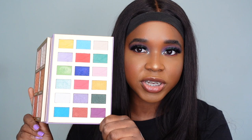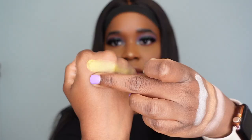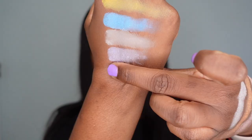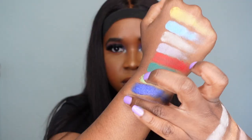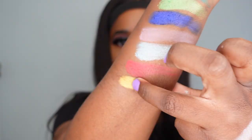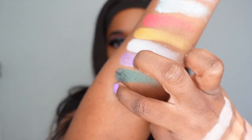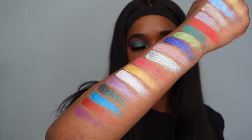Now I'm going to swatch the eyeshadows, starting from the top corner, which is a yellow shade obviously called Flounder — that's a given. So here are all 18 shades: Flounder, Waves, Scuttle, Ariel, Sebastian, Seaweed, Adela, Sea, Eric, Aquata, Mermaid, Triton, Dinglehopper, Alana, Flotsam, Ocean, Atina, and lastly Ursula.